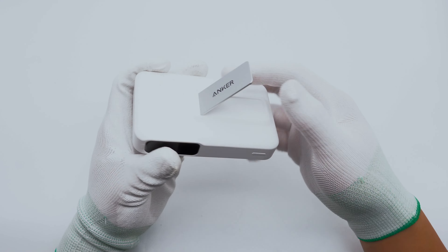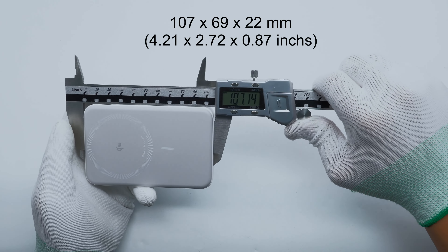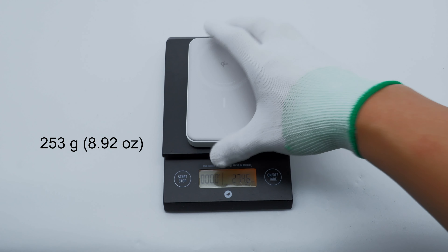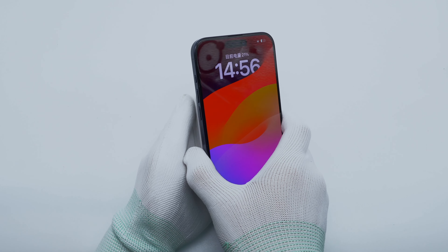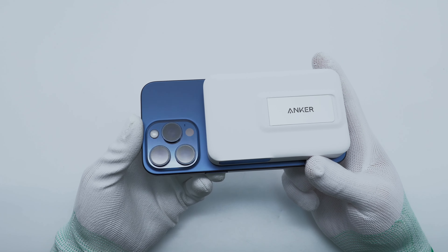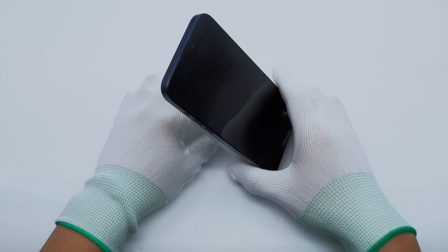There is a spring inside the bracket which is fixed by magnets. Its size is 107 × 69 × 22 mm and the weight is about 253 grams. When used to charge the iPhone 15 Pro Max, it does not block the camera, and it can support itself and the phone steadily through the bracket.